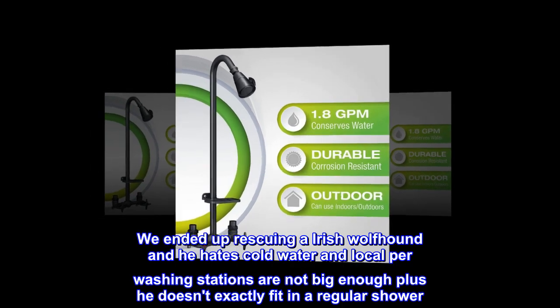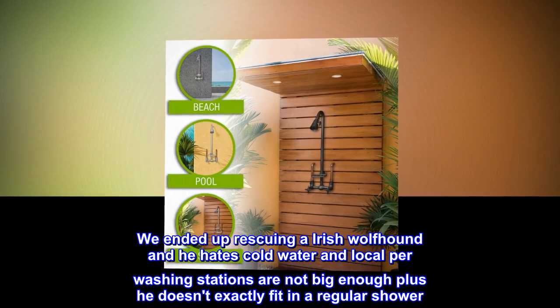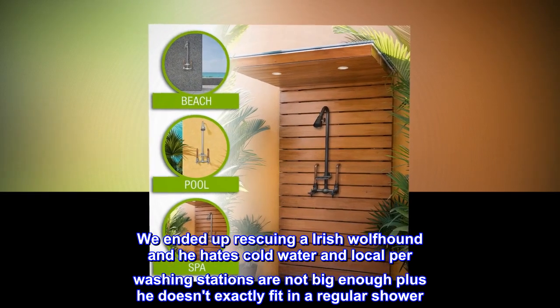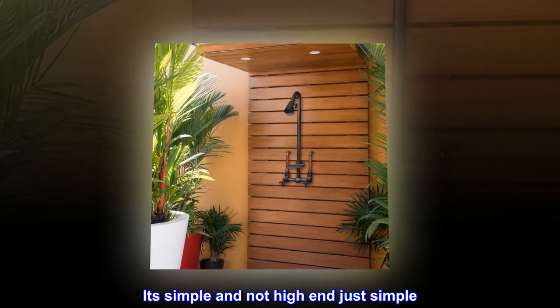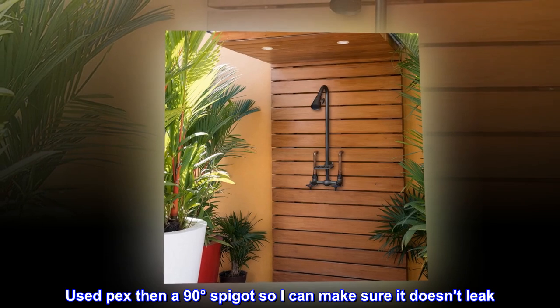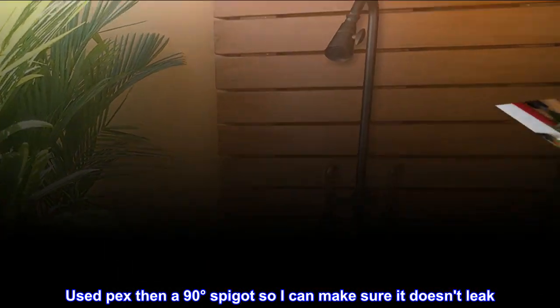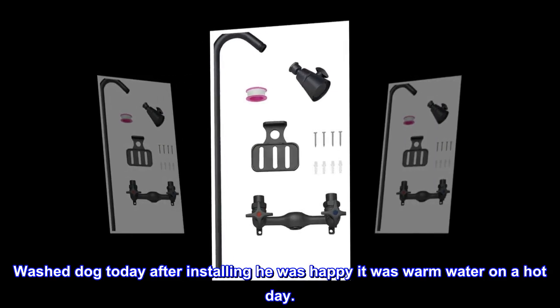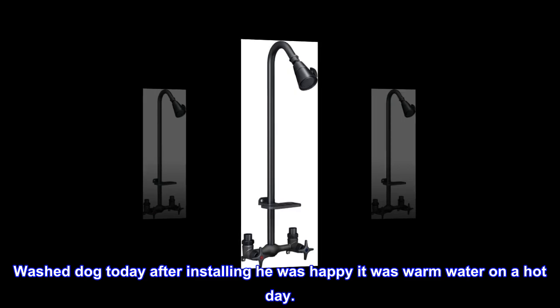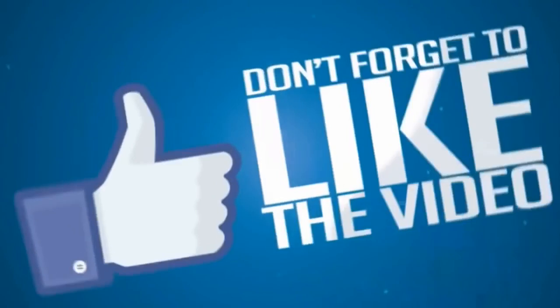We ended up rescuing an Irish Wolfhound and he hates cold water, and local pet-washing stations are not big enough — plus he doesn't exactly fit in a regular shower. It's simple and not high-end, just simple. Used PEX then a 90-degree spigot so I can make sure it doesn't leak. Washed the dog today after installing — he was happy, it was warm water on a hot day.